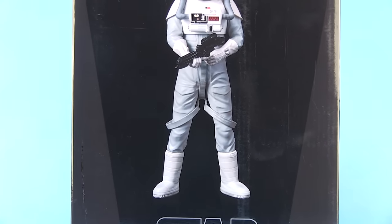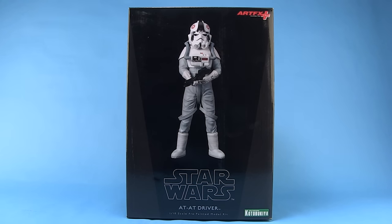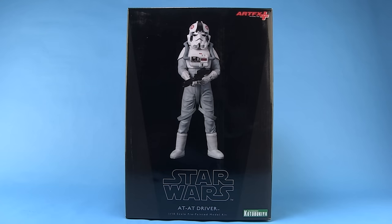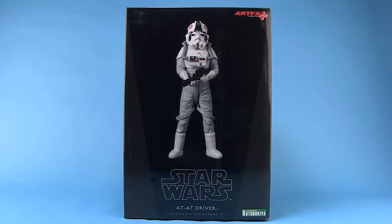Hey guys, I'm Pixel Dan and this is a review of the Star Wars Artifacts Plus AT-AT Driver from Kotobukiya. Kotobukiya has given us so many great statues in their Star Wars Artifacts Plus line, and one of the things they've done really well is troop building. So here we have yet another troop of the Empire in the AT-AT Driver. Let's check him out.